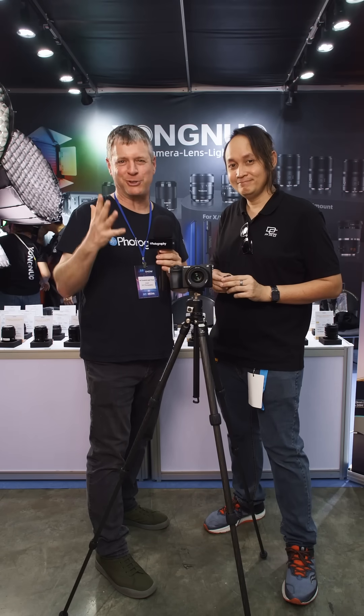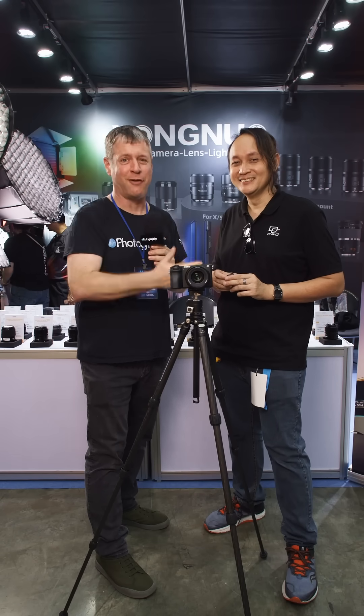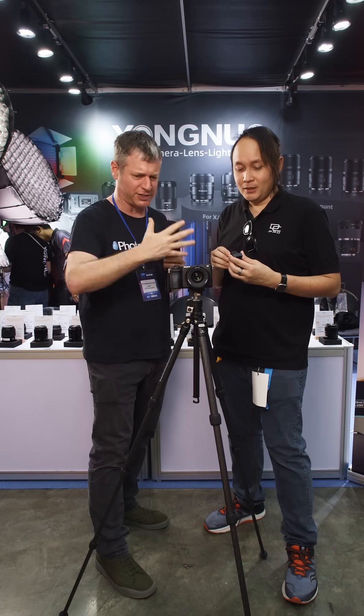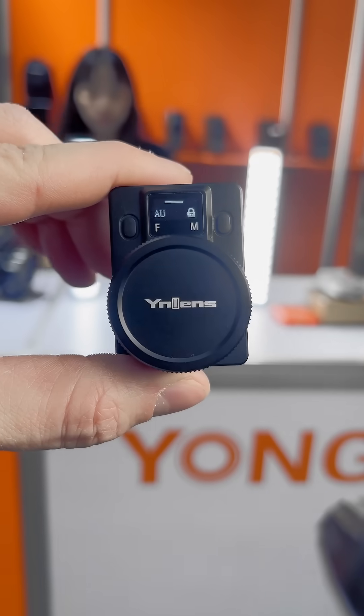You probably know Yongno from their strobes, but they've just blown my mind with this follow focus built into the lens. This is the BR-L1 remote focus puller — pure magic.